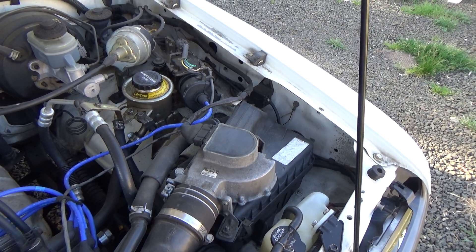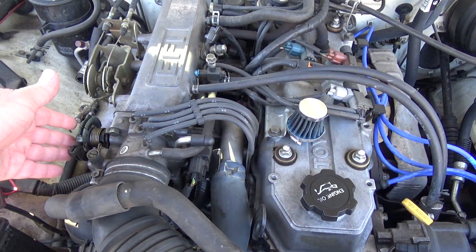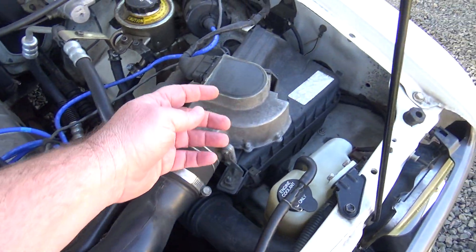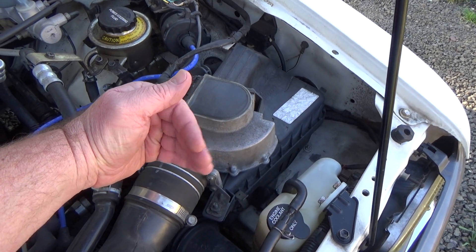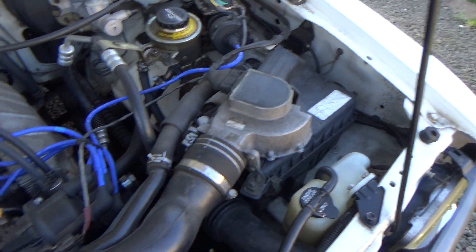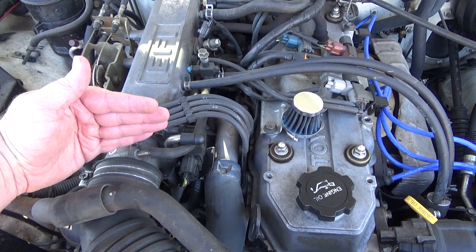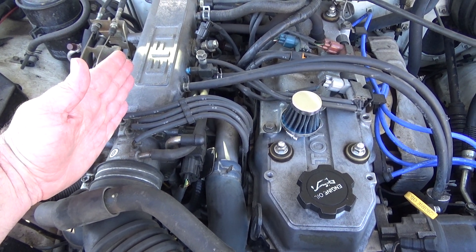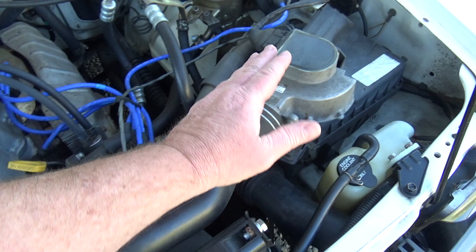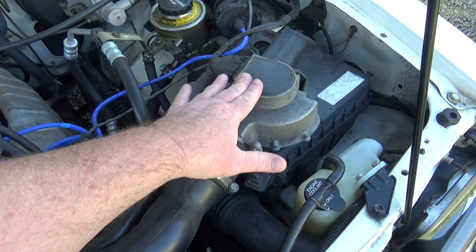On the 22RE they kind of did their own thing, which is kind of interesting. They have a flap in here, so when your engine's running and your throttle revs up and opens up, it's going to suck more air in. There's a little flap in here that starts opening up — the wider it opens, the more air is coming in. It's kind of like a reverse of your throttle body: when you step on the accelerator pedal it opens up the throttle to allow more air in, and you need more fuel because you're getting more air.